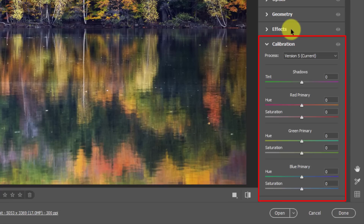What I'm going to do at the raw level is actually go to the Calibration section. You're thinking, 'What - the Calibration section? Nobody goes there.' And you're right, nobody does - but they should, especially for fall foliage. What you're going to see here is Red Primary, Green Primary, and Blue Primary. What's probably scaring you is the word 'primary' after the color name.